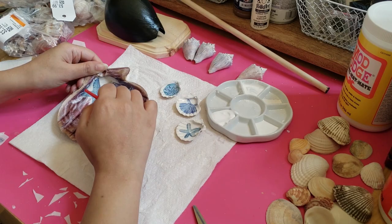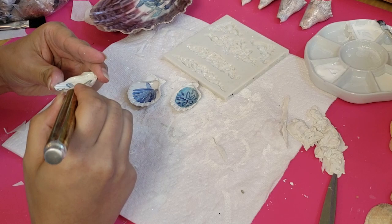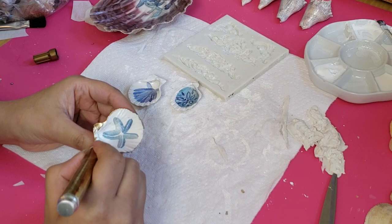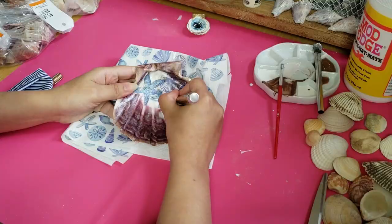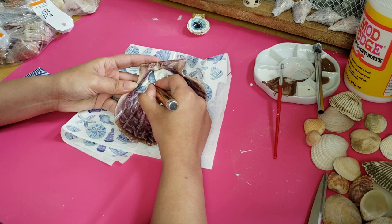I let everything dry and then went in with a gold leaf pen and painted the edges of the shells. This really gives the shells a gilded look. You can get a gold leaf pen from Amazon. I also made sure to paint the top part of the shell so you could really see that gold come through. Then I completed the process with the rest of the shells. I wasn't 100% sure that I loved the collage effect on the larger shell, so I was trying to make it a little more interesting by adding some gold highlights with the gold leaf pen. Then I repeated the same process of painting the edges as well as the hinge part of the shell with the gold leaf pen.